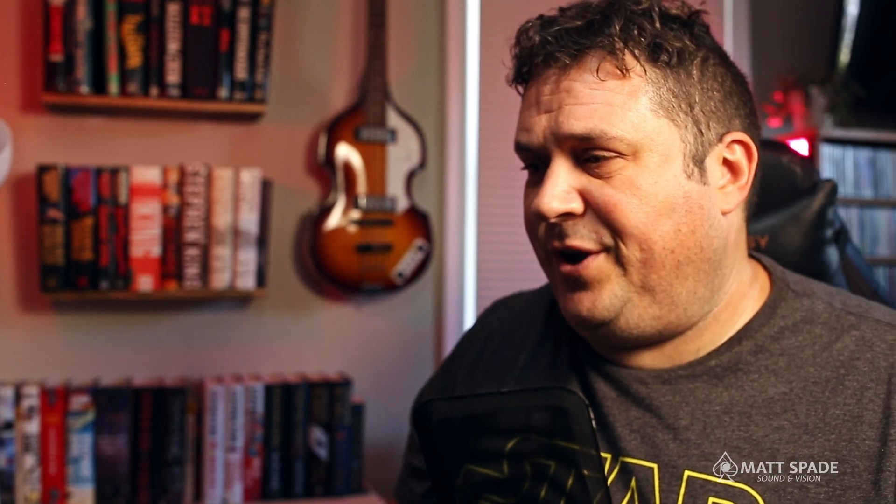But once again it depends on the variables — what are you filming? Are you filming underwater, going from a really bright place to a really dark place, doing run-and-gun with a lot of motion? Those are things to consider. Constant quality would fit you better if you're constantly moving from one type of image to the next. It'll keep that quality the same and vary the file size — if you have enough light it might not compress things as much.